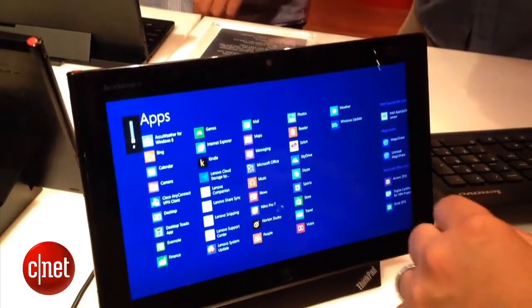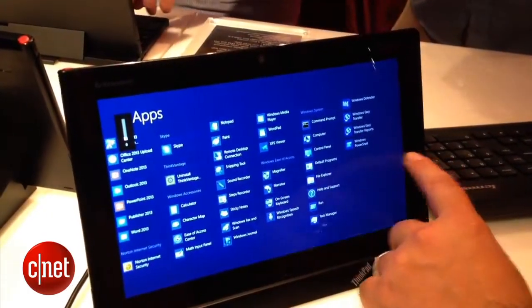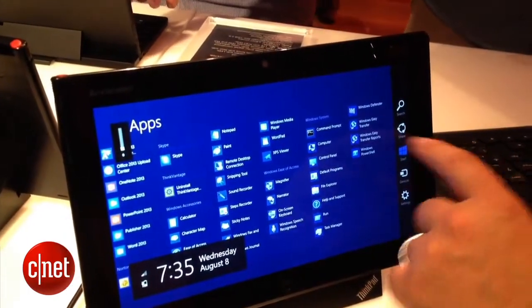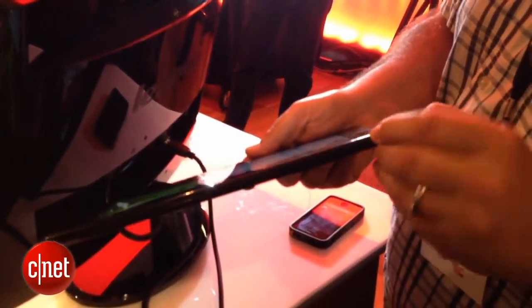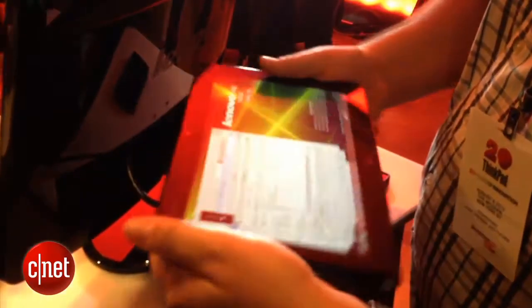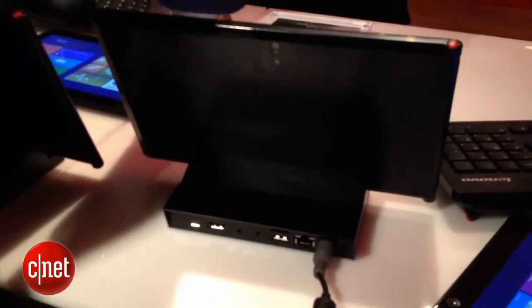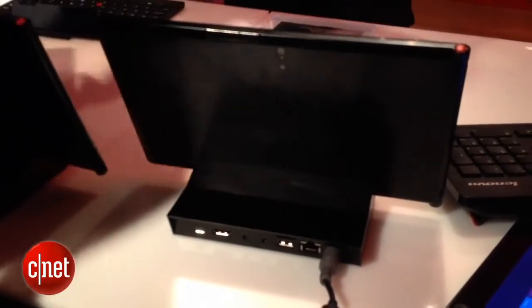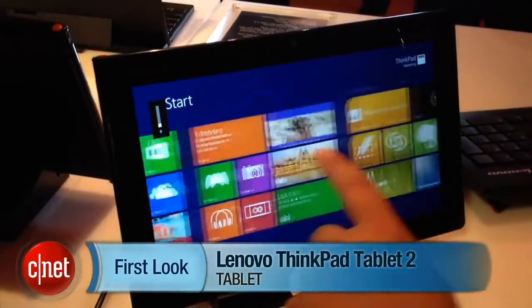This could be an interesting alternative for those who want to travel and engage in business teleconferencing and don't want to be limited to Windows RT. Another notable feature on the Tablet 2 is a stylus, which provides accurate handwriting and note-taking abilities that you can't always get on a multi-touch tablet. Plus, there's a dock connector that allows you to plug in an excellent ThinkPad-style keyboard. I'm Scott Stein, and that's a quick look at the Lenovo ThinkPad Tablet 2.